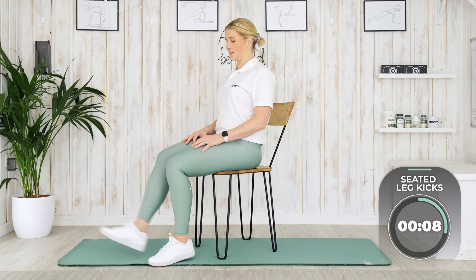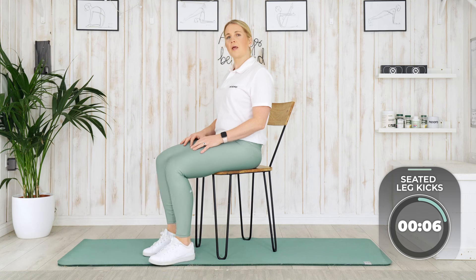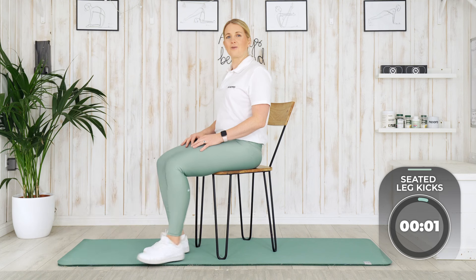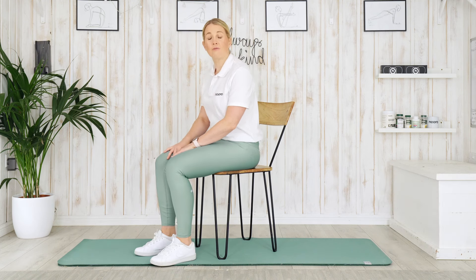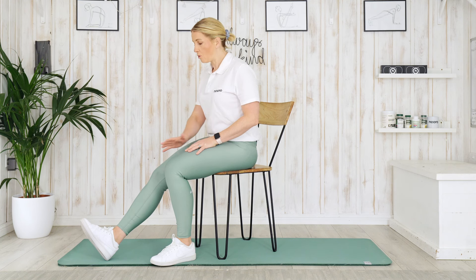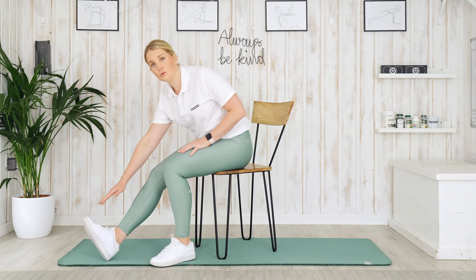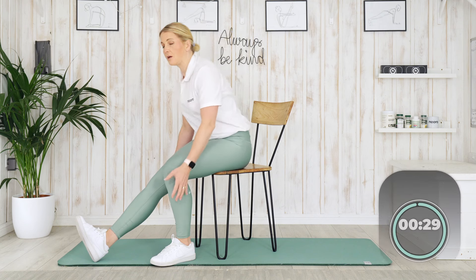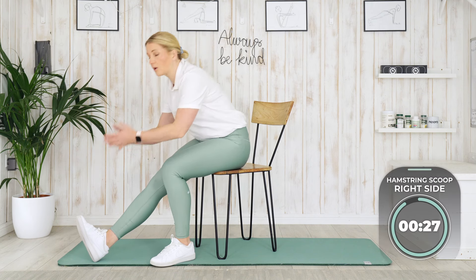We've got 10 more seconds. We're going to spend 60 seconds on each stretch today. Are you ready? Have a little break. Our first stretch is going to be a hamstring scoop. So we're going to take one heel out in front. We're going to spend 30 seconds on each side. I want you to reach towards those toes, pull the toes towards you and reach back. Nice and gentle — have your knee as straight as you can.